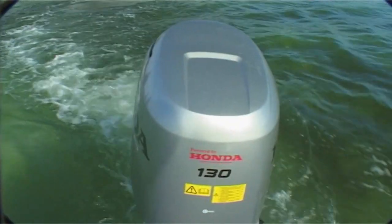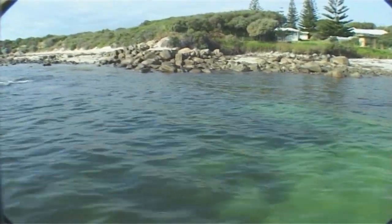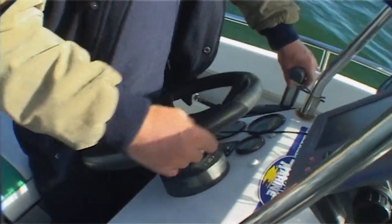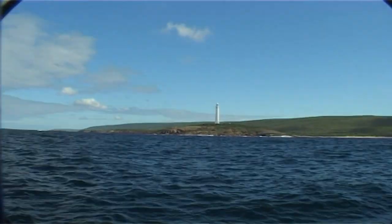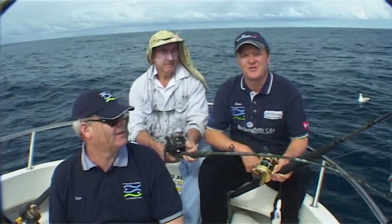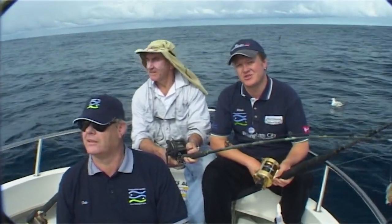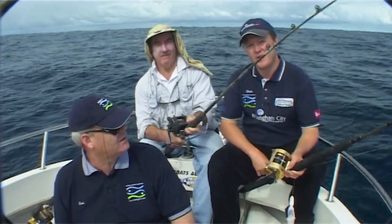While Dunsborough attracts huge numbers of fishing tourists each year, Augusta on the other end of the Cape sees much less fishing pressure and has some awesome bottom fishing. In fact you only have to travel a short distance offshore and you're into some of the best of it. That's Cape Lewin and it's some of the best bottom fishing in Western Australia. Today I'm with the Doc, Dock Williams, and he's the local guru when it comes to bottom fishing.